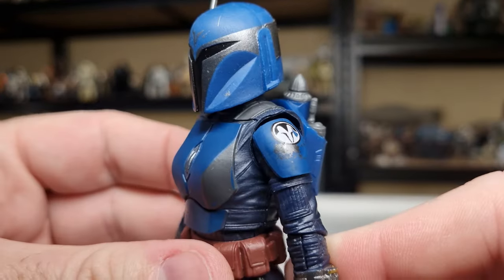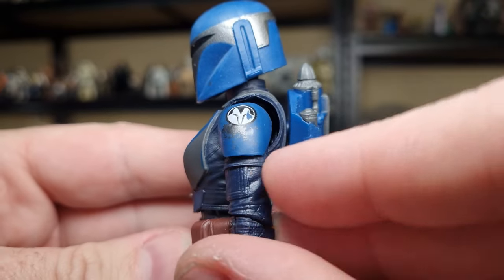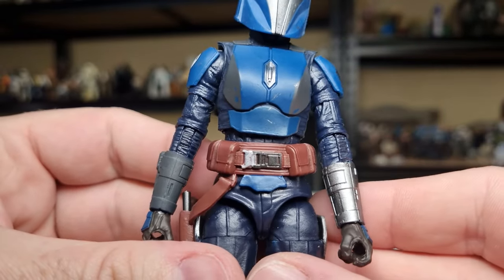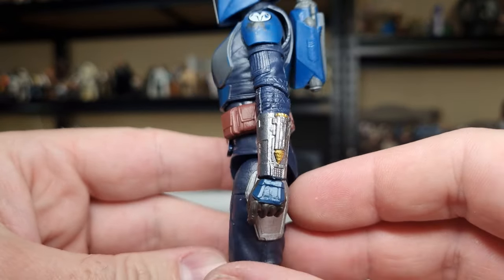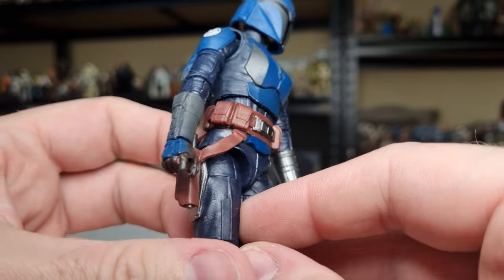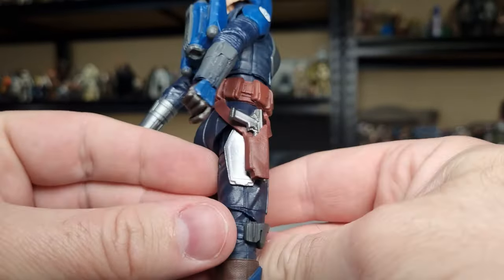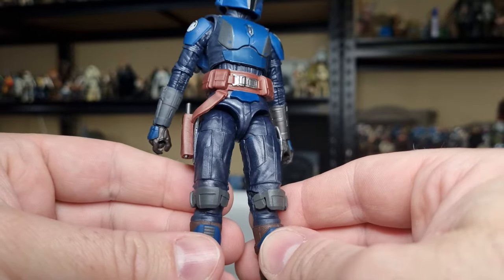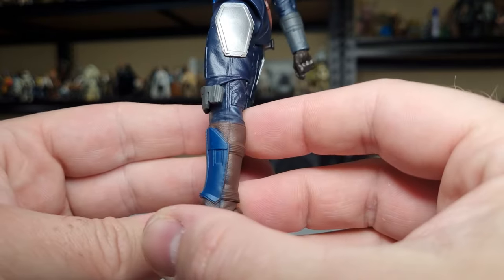There's a little bit of scuffing on the shoulder pauldron — a little dent, and the Night Owl symbol has sort of been scratched off, which is a nice battle-worn touch. The belts are nice, buckles are painted up, gauntlets have a nice touch of little gold bits on there. The hand armor, the upper thigh plates look good. The knee armor is somewhat unpainted and then the shin guards over the boots are painted throughout — it looks good.